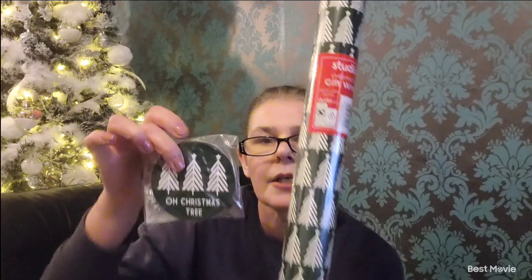So they are from Poundland Online and also Studio as well. I'll start with Studio because there were only a few little bits on there. I bought some wrapping paper — this one is 20 metres and it's a beautiful green background with white Christmas trees. It's absolutely beautiful. 20 metres and it was £1.50, which is brilliant. And then I also got some gift tags with 'Oh Christmas Tree' on them, which were £1.00.